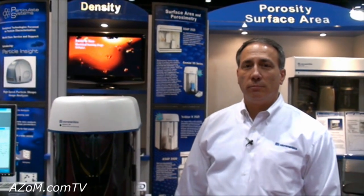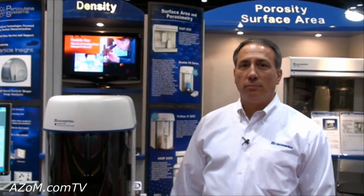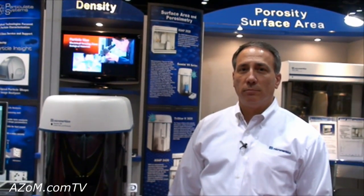This is Cameron Chai from azom.com and I'm speaking to Dave Gilley from Micromeritics, and he's going to walk us through their new Gemini 7 surface area and porosity measurement instrument.